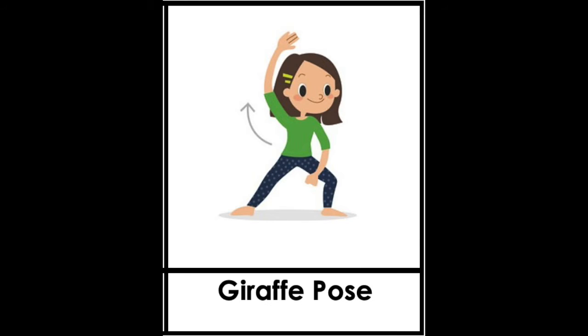The last pose is called giraffe pose. Like the girl, open your legs and bend your body to one side. Put one arm down and the other one up. Let's count: one, two, three, three, four, and five.